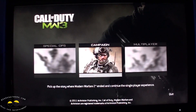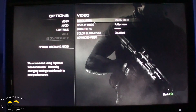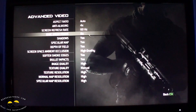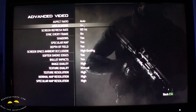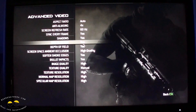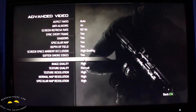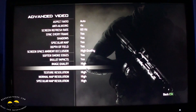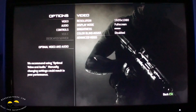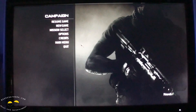I'm showing you gameplay of Modern Warfare 3. First, let's go to options and video settings. You can see resolution is 1080p, full screen, brightness adjusted. Under advanced video: anti-aliasing at 4x, screen refresh at 60Hz, sync every frame, shadows on, specular map on, high quality occlusion, smoke on, full impact on, high quality image, textures set to manual — and everything is set on high. Settings applied.